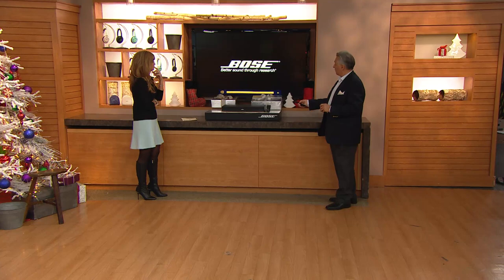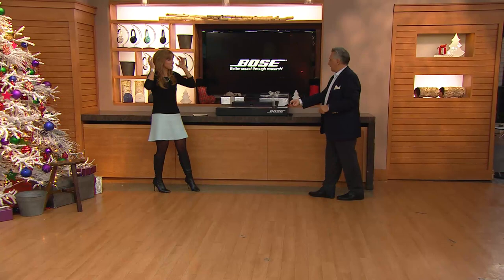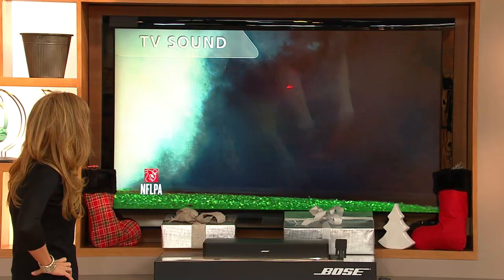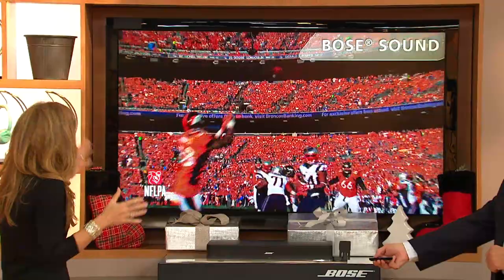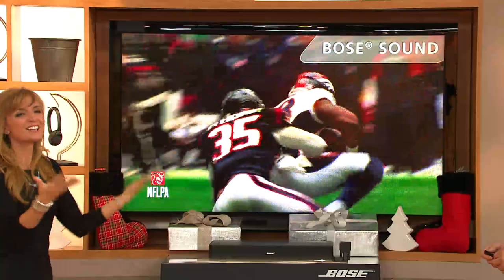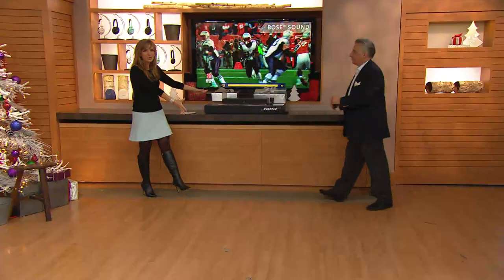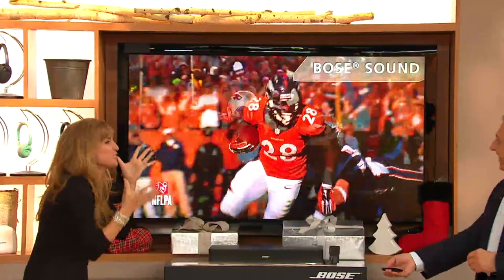We love the NFL — Bose is the official sound of the NFL. That's why you see coaches wearing the Bose headphones every Sunday. Here's the big game: without Bose, not so super, is it? Now open it up with Bose — it's like you're there. This is a big, gorgeous TV at maximum volume. I can smell the nachos — it's like you're right next to the band.